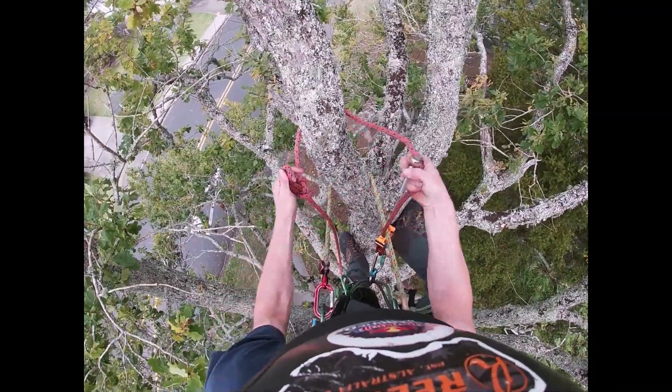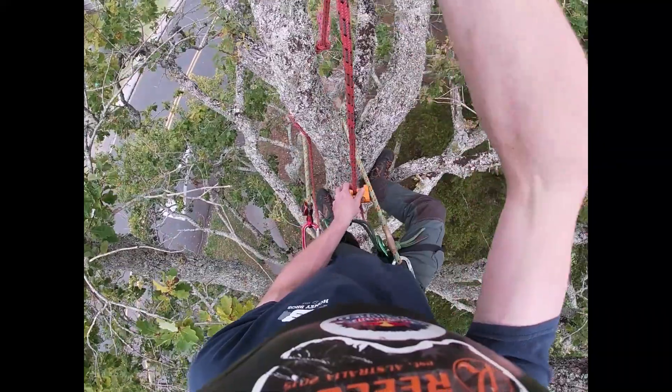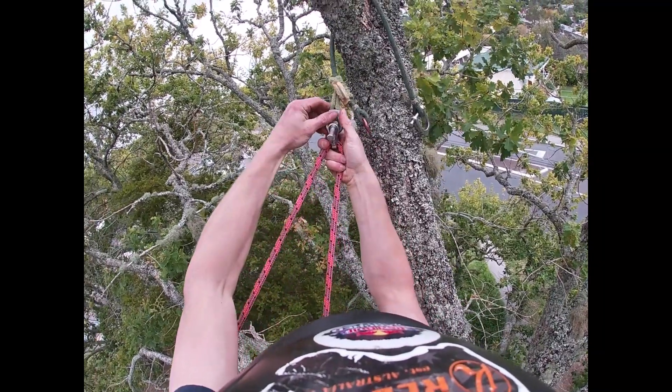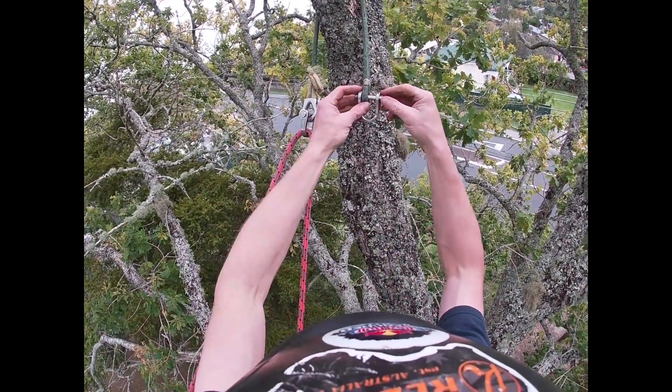To install a midline advanceable canopy anchor, simply clip your rope into both the quickies, attach the retrieval pin, and then knot-block the rope by isolating your climbing system using an alpine butterfly and jam it with a carabiner. It's important for both ends of your rope to remain on the ground for retrieval purposes.